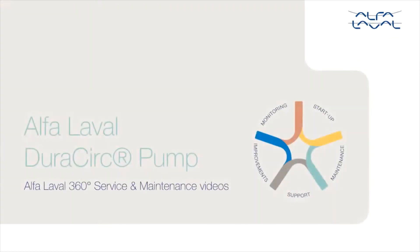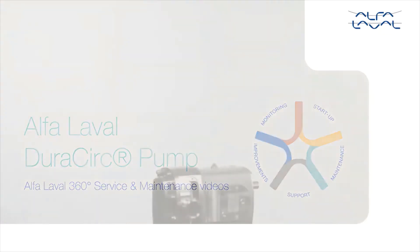Welcome to one of our Alfa Laval 360 degree service and maintenance videos. With Alfa Laval service, you maximize the reliability and uptime of your equipment. In this video, we will focus on how to conduct service and maintenance on the Alfa Laval DuraCirc pump, using our tools and service kit with genuine Alfa Laval spare parts.